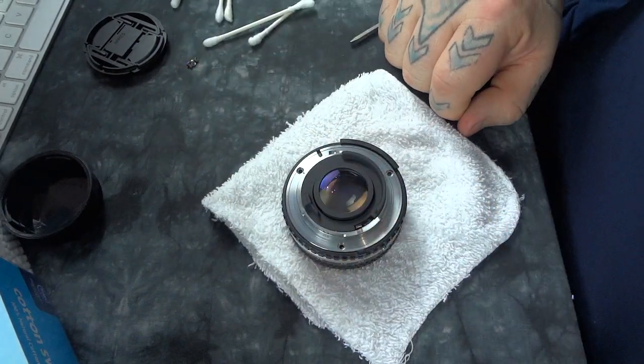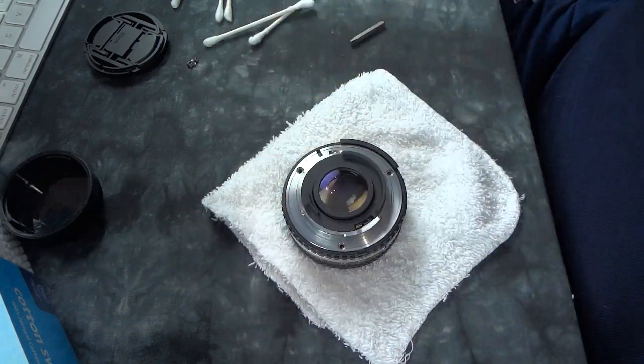Attach the three screws and you're all done on reassembly. Thanks for watching. Bye.